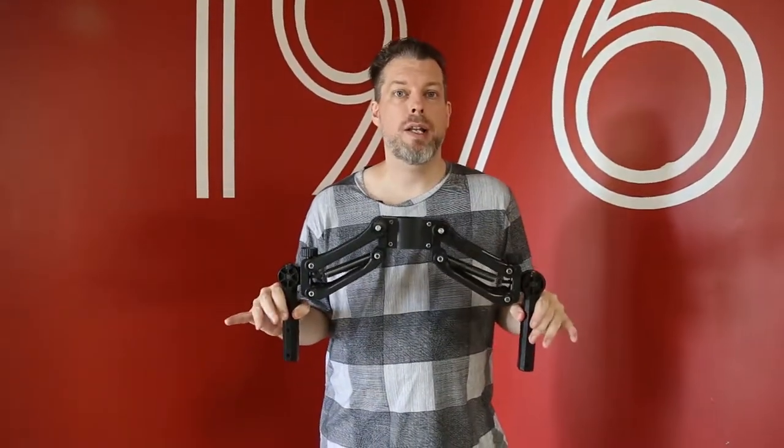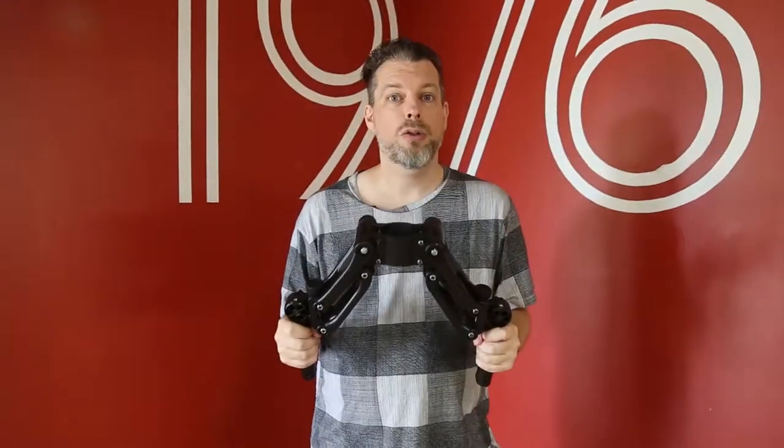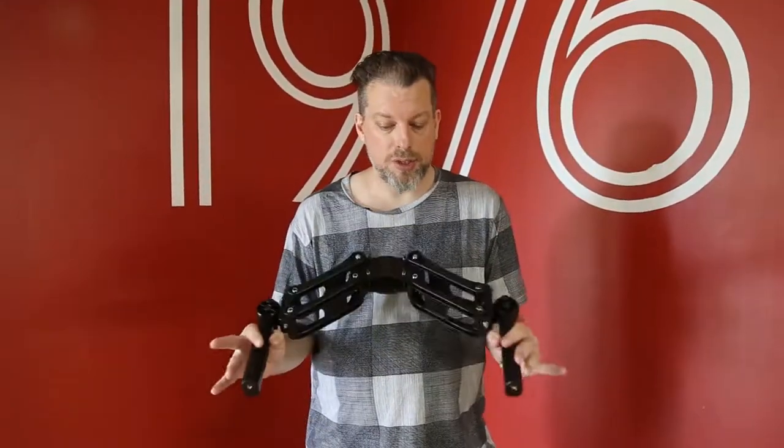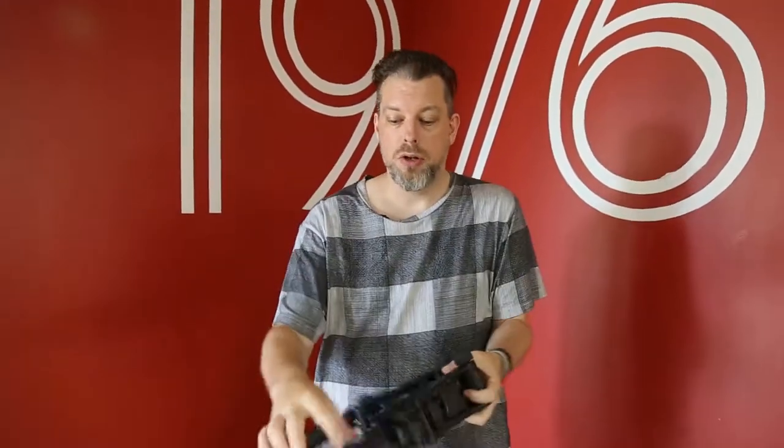I've taken the handles off the stabilizer to show you what the Bobbuster handles look like on their own. I'm going to give you a quick tour of what you get when you receive the handles. First of all, this is the main body — you'll see that there are two spring-mounted arm sections and an adjustable handle.